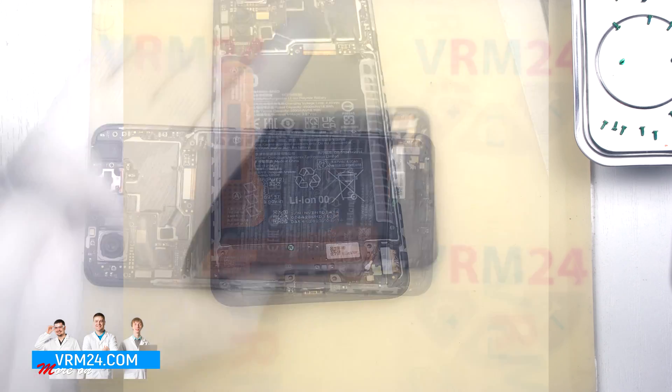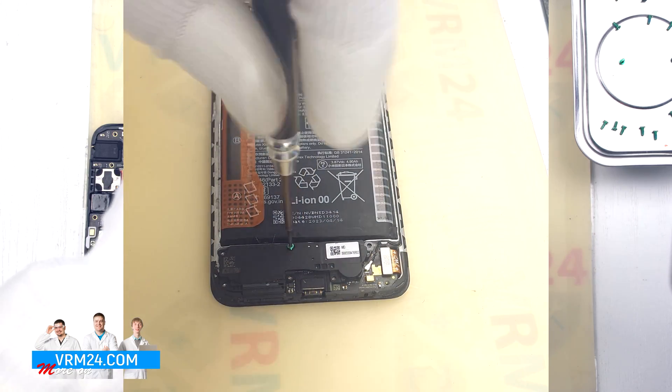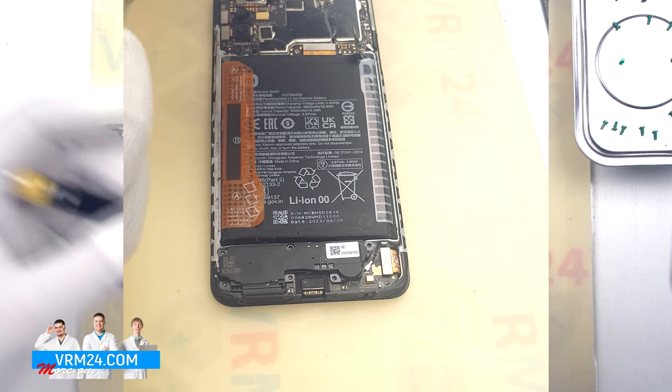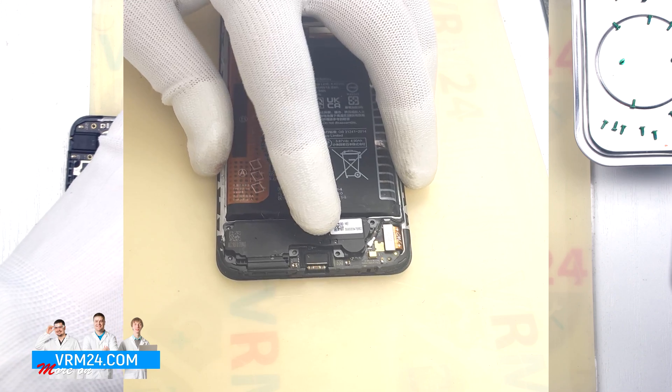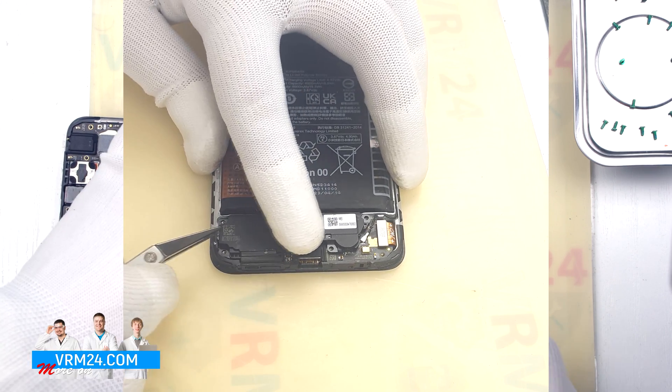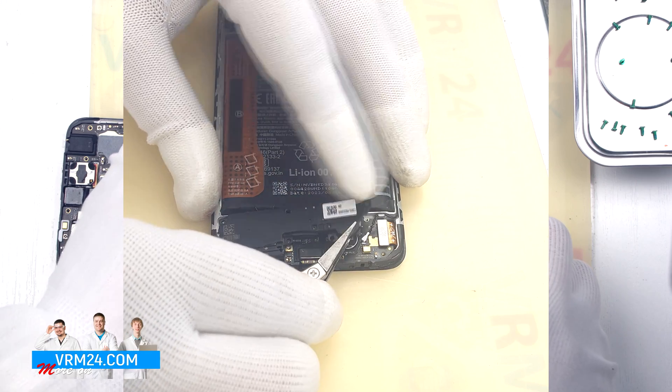Then we unscrew the one screw securing the speaker with the same Phillips 1.5 mm screwdriver. And we can detach the speaker assembly — gently pry up at the edge and remove the speaker.